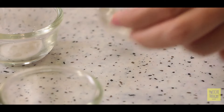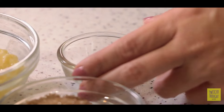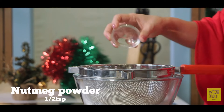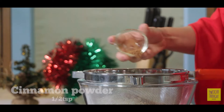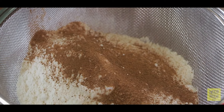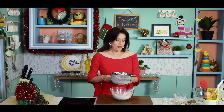In goes some baking powder, baking soda, a pinch of salt, some nutmeg, and some cinnamon. Already the aromas are engulfing me! Now I'm just going to sieve them gently into this bowl.